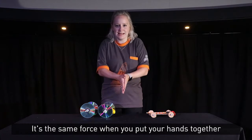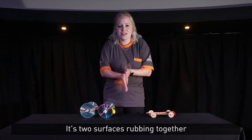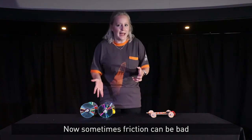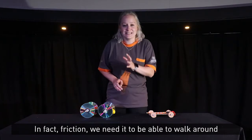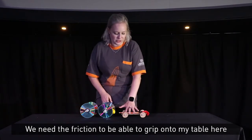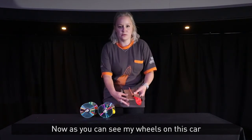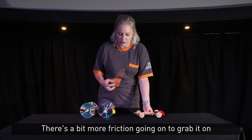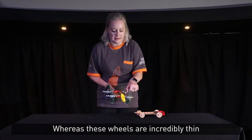It's the same force when you put your hands together and rub them and you can feel that heat — that's friction. It's two surfaces rubbing together. Now sometimes friction can be bad, but it can also be good. In fact, we need friction to be able to walk around. We need the friction to grip onto my table here to move the car forward. As you can see, my wheels on this car are a bit thicker, so there's a bit more friction to grab onto it, whereas these wheels are incredibly thin, which means there isn't as much friction.